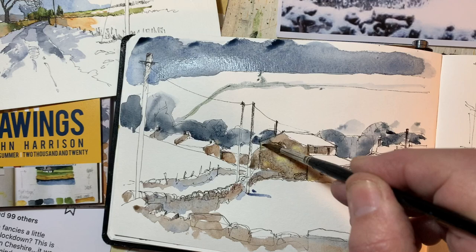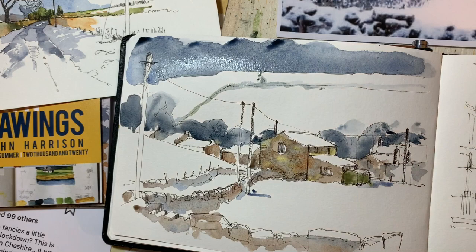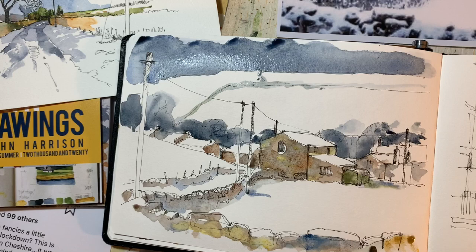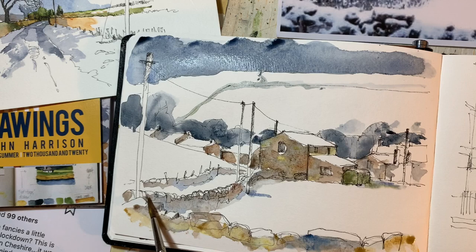That color's gone a bit weird there — that was actually a bit of quinacridone gold. Let's pull these shadows out just a little bit and put some color in there. I'm just picking up — oh, too much on there, that's far too strong. But you know what, let's embrace that mistake — to lapse into artistic waffle — and utilize the color.